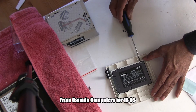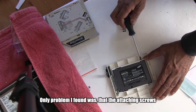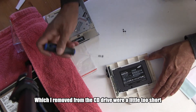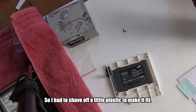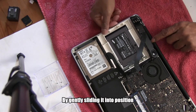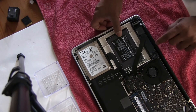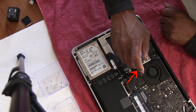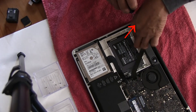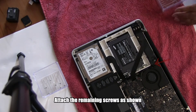Fix the SSD to the caddy using the four screws that came with it. I bought this caddy from Canada Computers for $18. It is all plastic. The only problem I found was that the attaching screws removed from the CD drive were a little too short — I had to shave off a little plastic to make it fit. Now I will install the hard drive and caddy by gently sliding it into position, then put the three screws in place.